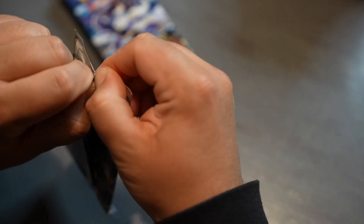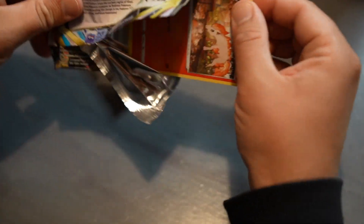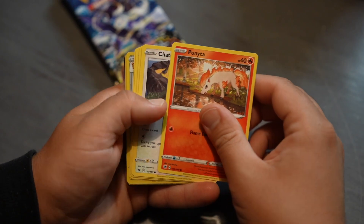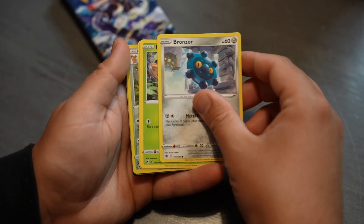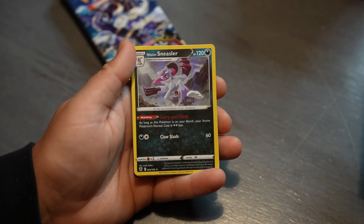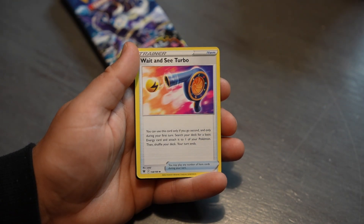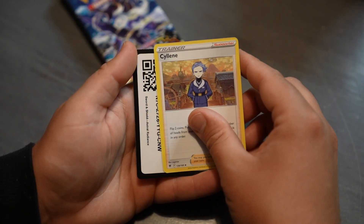We are moving right along here, guys — we're already on to the next pack. Pack number five: Ponyta, Chansey, Bronzor, Rowlet, Oshawott. I'm very sorry — very nice. Sneasler, energy, Wait and See Turbo, Shieldon again, Sillene again.